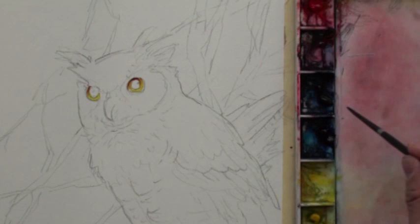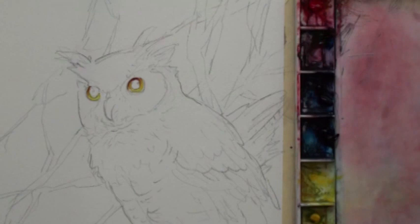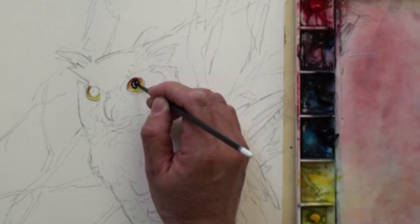Now we're going to use very thick blue, plus a little thick red, with very little water or no water — if your thick blue is already soft, like it just came out of a tube, you don't need water. Then we're going to paint the pupil.